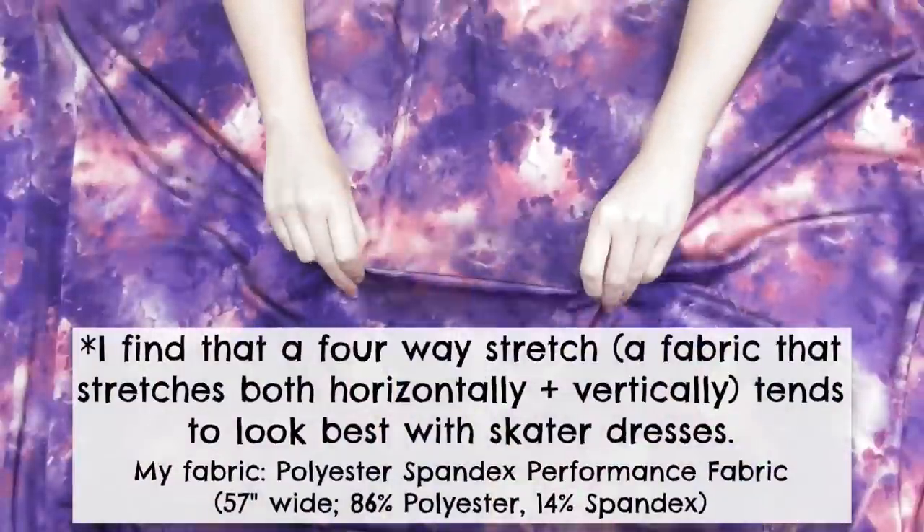I figured with the hot summer weather coming up it'd be the perfect time to make one. I really hope you enjoy this tutorial, and if you do please give the video a thumbs up and subscribe to my channel for more. Let's go ahead and get sewing!